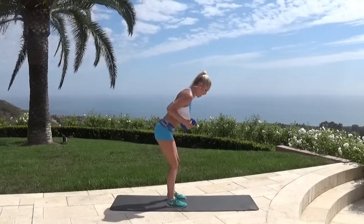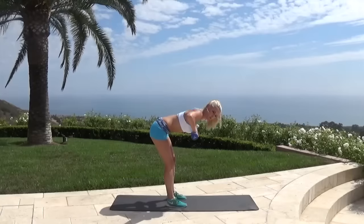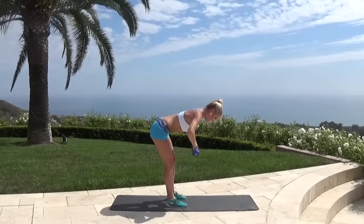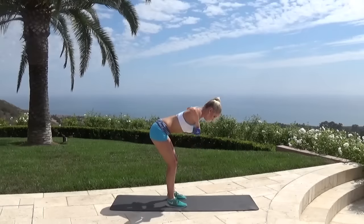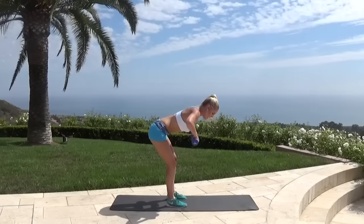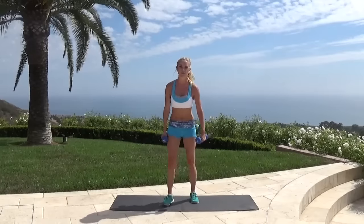Now come down and we're just going to row in and down — nice and squeeze, squeezing that back again. Really squeeze it together and down. Have that slight bend in the knee as well. You guys have got this, you're doing awesome. Three, two, let's bring one more up — squeeze. Rotate those shoulders and come back to the front.